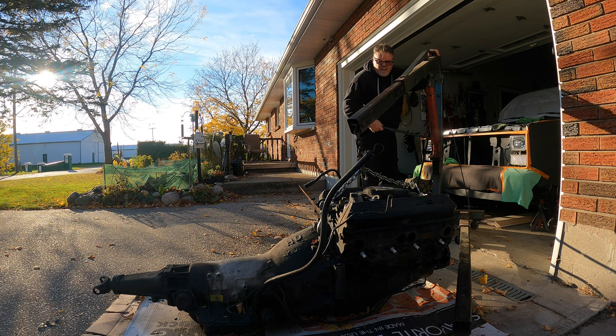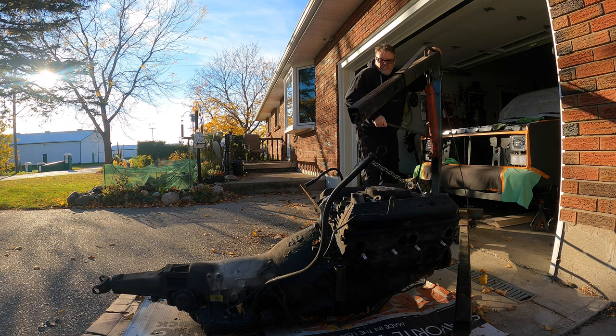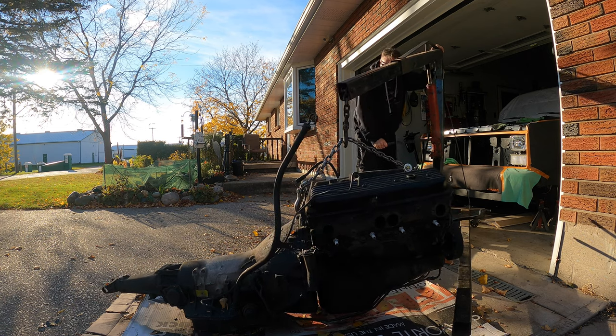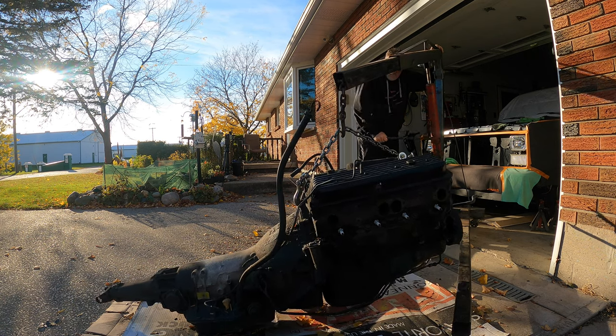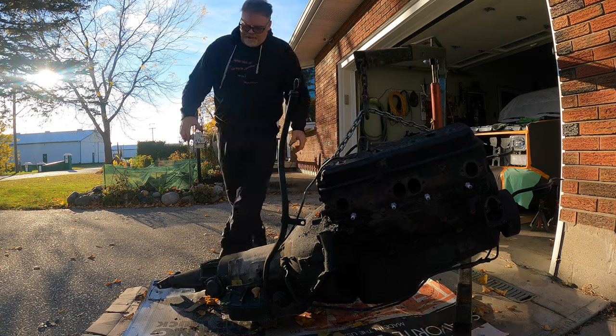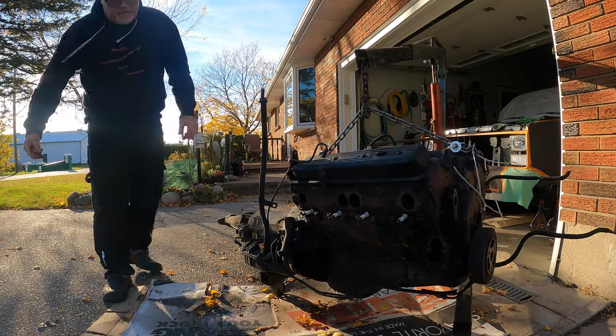We've got to get her up high enough to get under the tranny here. We've got to undo the torque converter bolts and everything else right now. If we can just get this tranny onto the mount like that, we should be good to go.